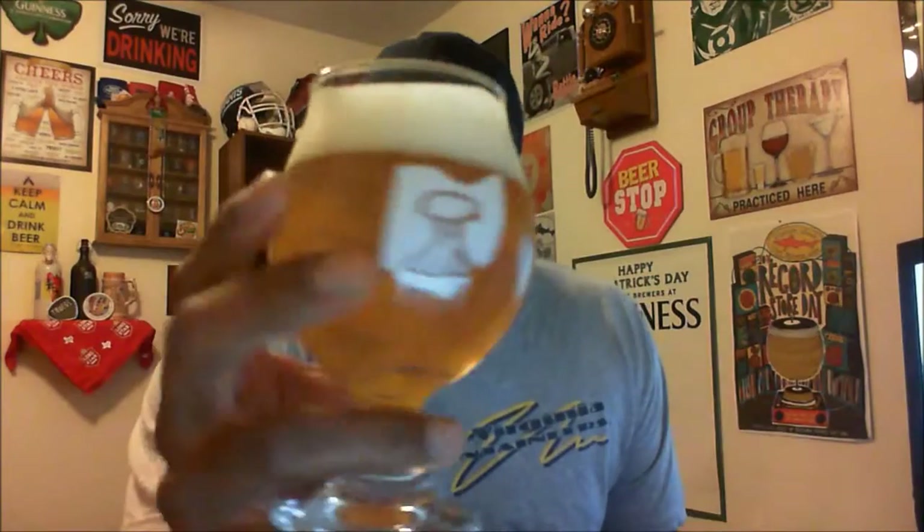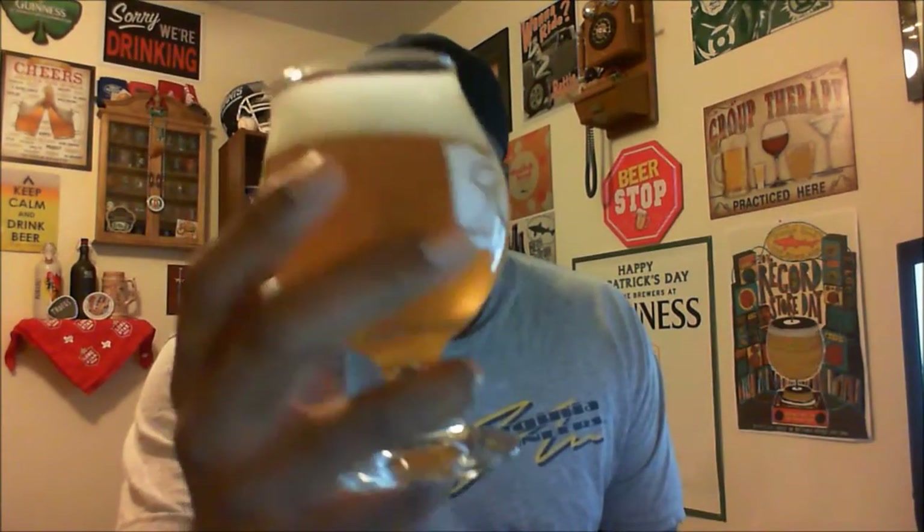As far as the aroma, big notes of grapefruit — a very nice citrus, floral aroma coming out of the glass. You do get some of the hops in the background; not as much dankness on the hops, but a little bit more of a piney type smell. But it does smell like a very nice IPA.